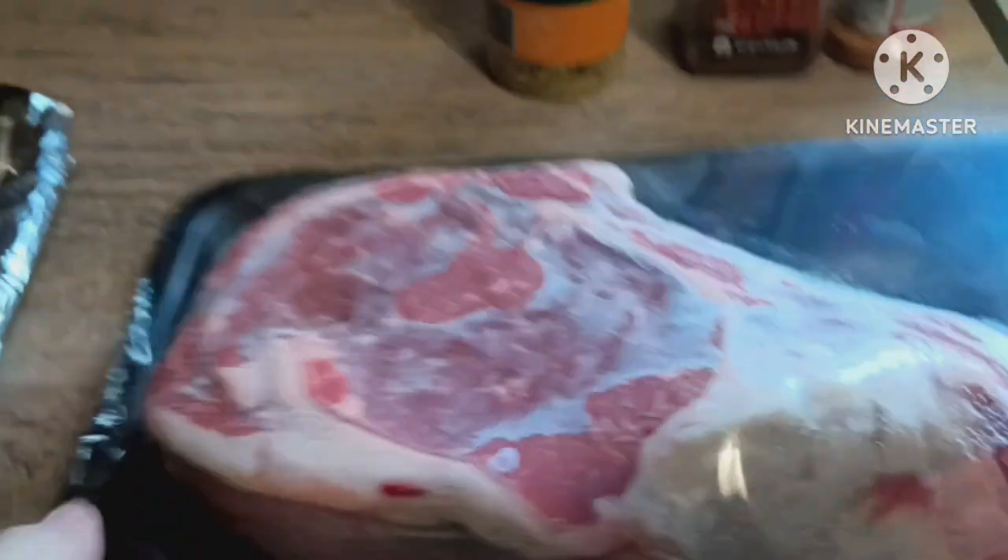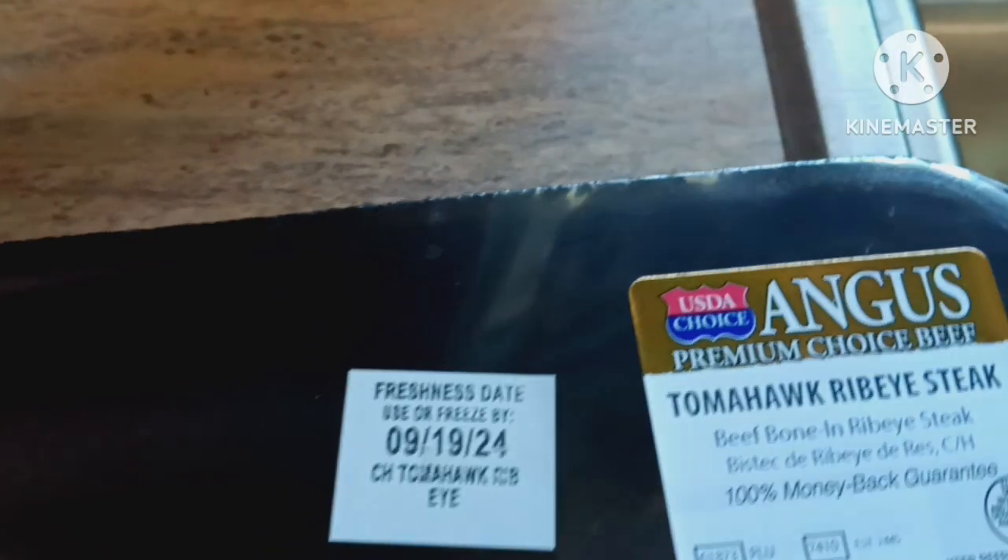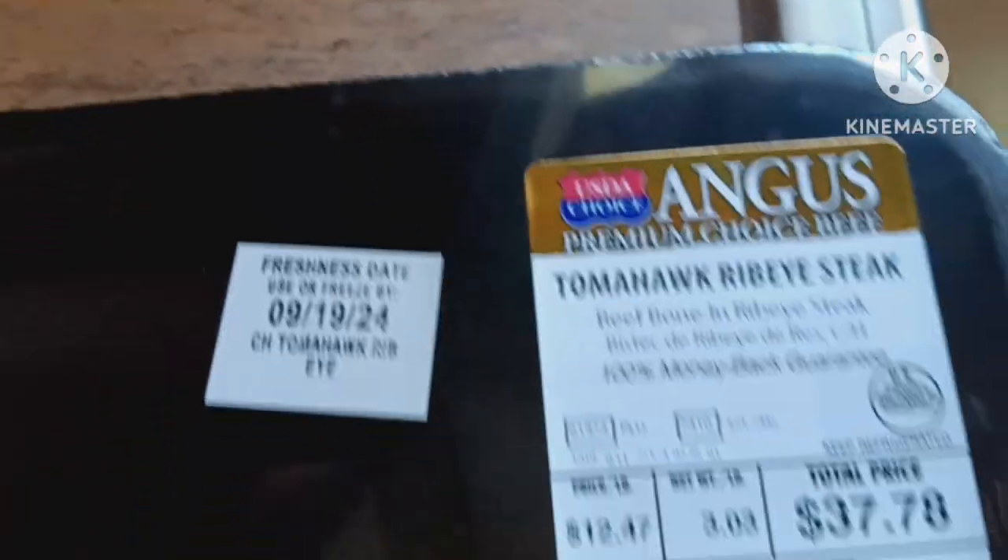All right, here it is and as you can see it's a beauty — very thick, meaty, nice marbling. Look at that. It's USDA Angus, tomahawk ribeye.